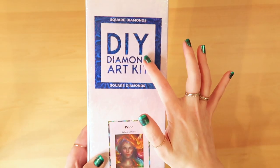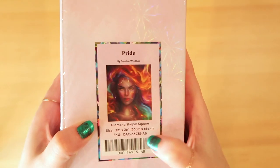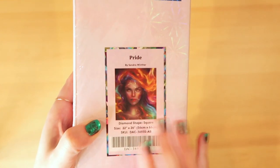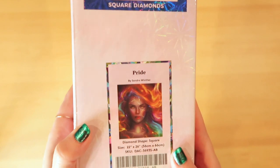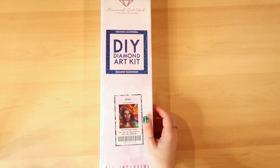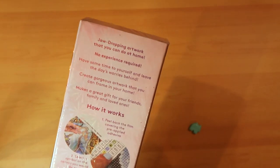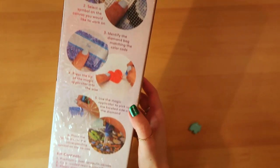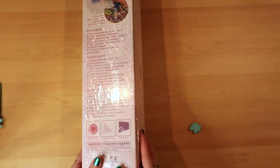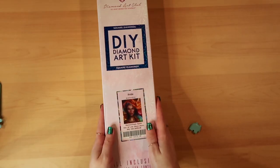From the outside it is a square diamond painting, 56 by 66 centimeters, and I wonder how many ABs we have because she looks so shiny and powerful and wonderful. Let's go ahead and open this up — we're going to turn it around. As you can see there are diamond painting instructions on the back, but there will be a diamond painting instruction manual inside.